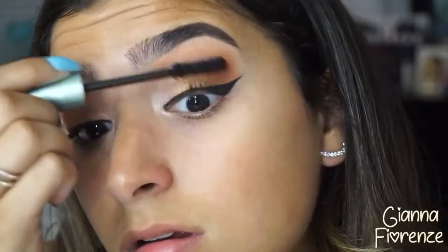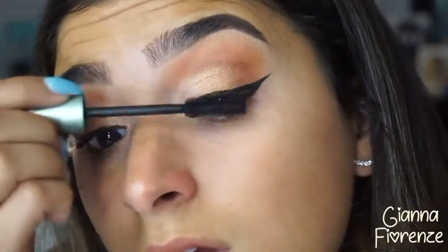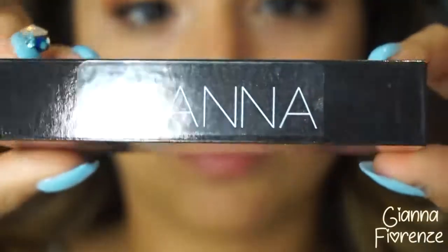Fixing the liner with a Q-tip, then going in with the waterproof Better Than Sex mascara by Too Faced. This is an amazing mascara — the only thing I don't like is that it dries out really fast, which happens with the regular one too. It could just be a super creamy formula.